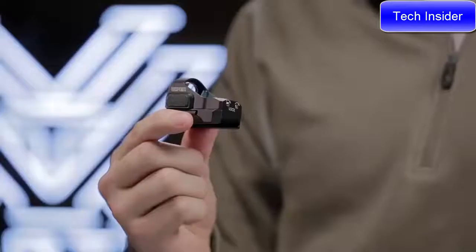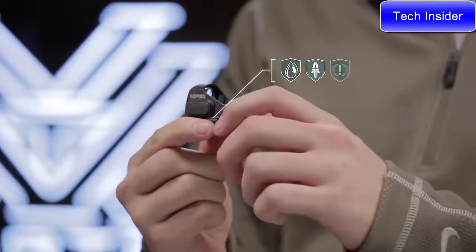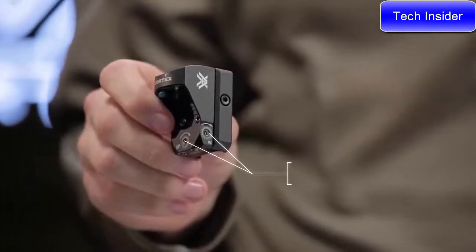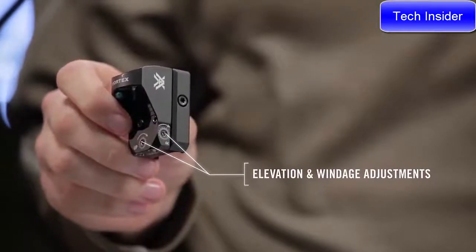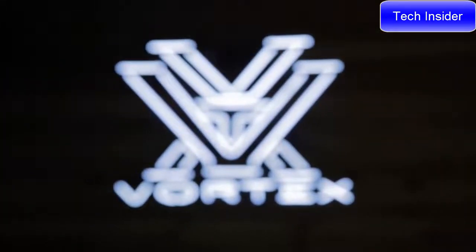The Viper is built with every situation in mind, featuring waterproof and armor-tech protection and shock-proof construction. One MOA windage and elevation adjustments move the dot to your point of aim. Take your pistol to the next level with the Viper red dot, which comes standard with the Vortex VIP Warranty.